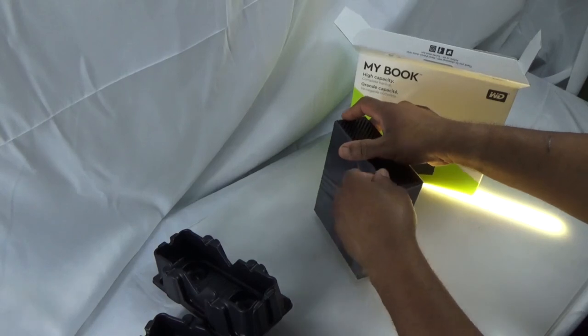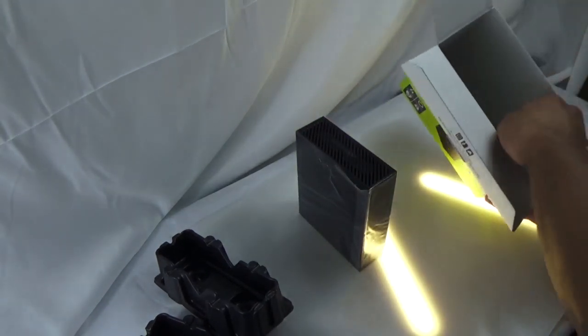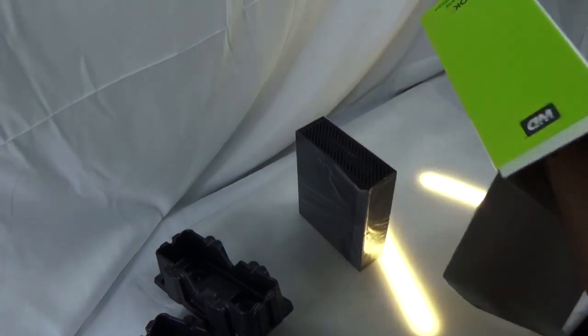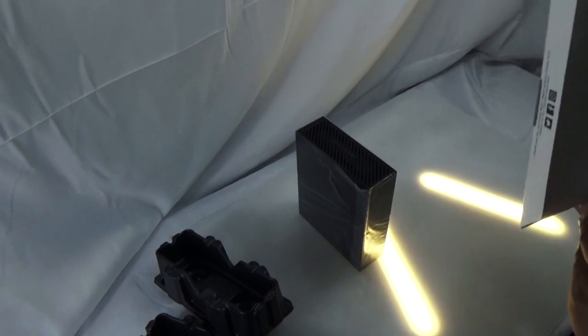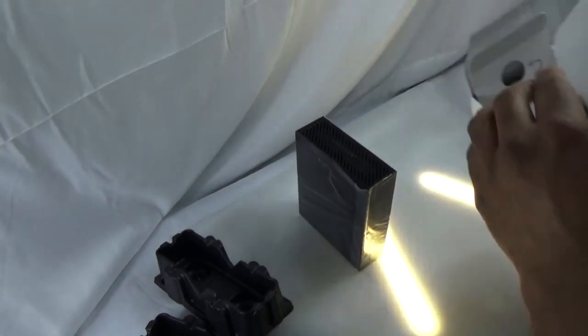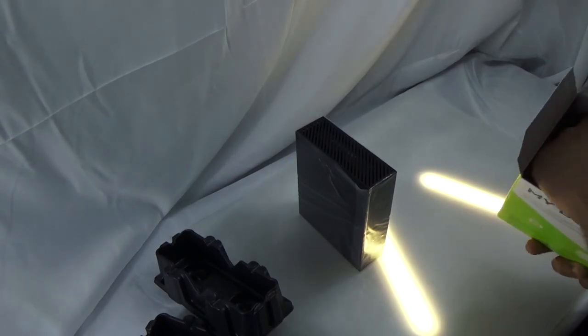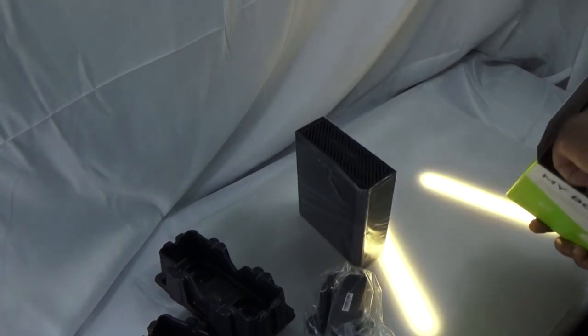Very sleek design. It's kind of got the game console feel to it — the casing. It's got that shiny case to it, but oddly enough it doesn't collect fingerprints. In the box you get your power cord and your USB.